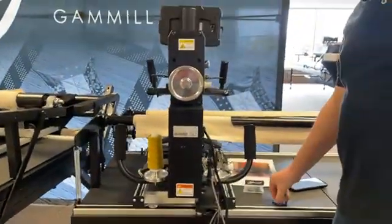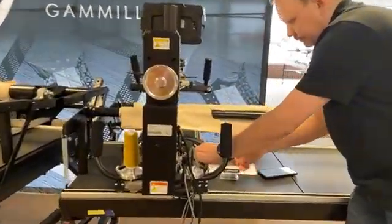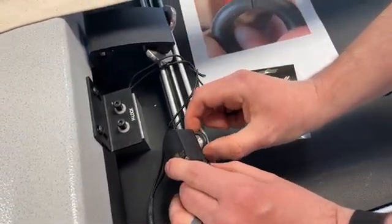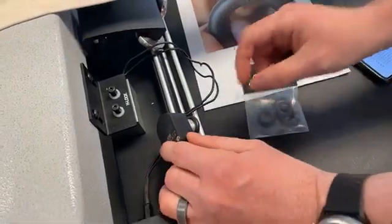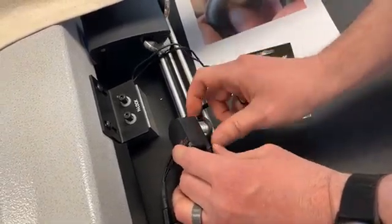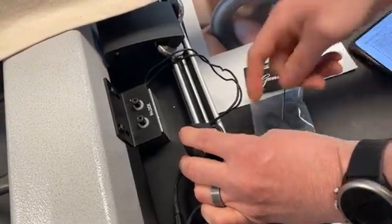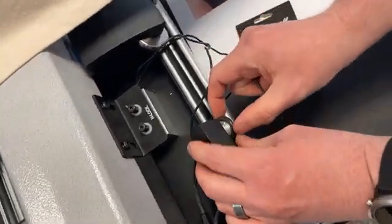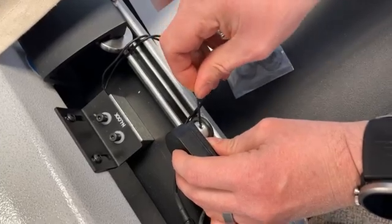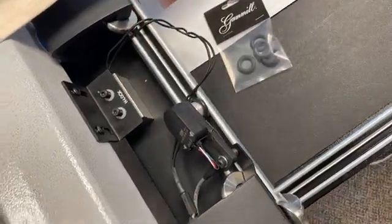The next thing on the encoder is the silver little wheel. Sometimes this little silver wheel's set screw will come loose, and you can see how it slides on the shaft — it could actually be causing it to slip and causing you some grief. To fix that, you get a 5/64 Allen wrench, and make sure you don't have it all the way up against it — leave a little gap so it's not rubbing — and just give it a good snug tighten. That should keep it on the shaft.